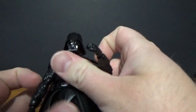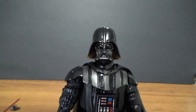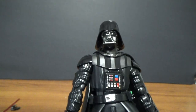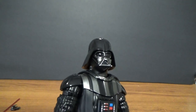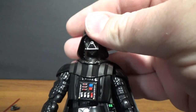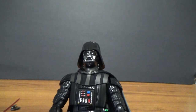Looking at the figure — you sort of look at the broadness of his shoulders — the head sculpt under the helmet just feels a little bit small. It's not quite at scale; it just looks a little bit small on certain angles. It could just be me, but yeah, there's just something a little off about it. It still looks good and they've still done a good job, it's just a little off scale I think.